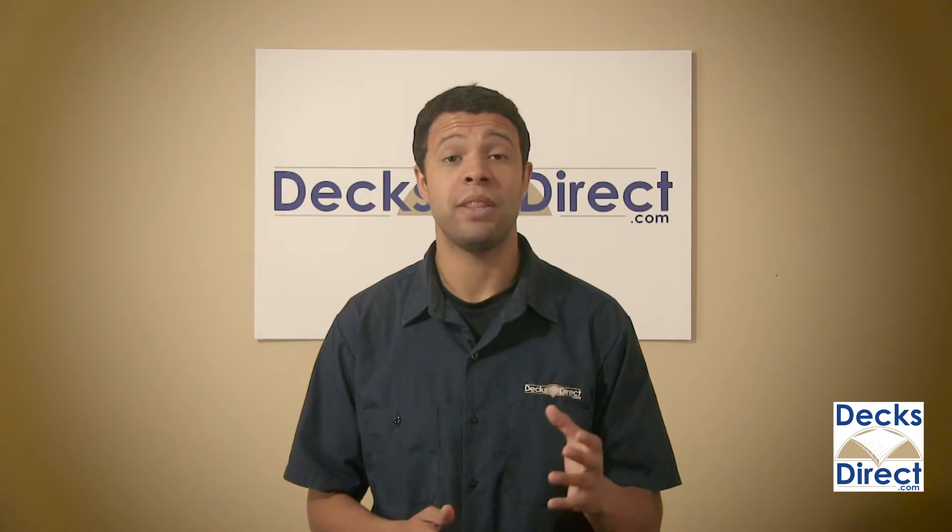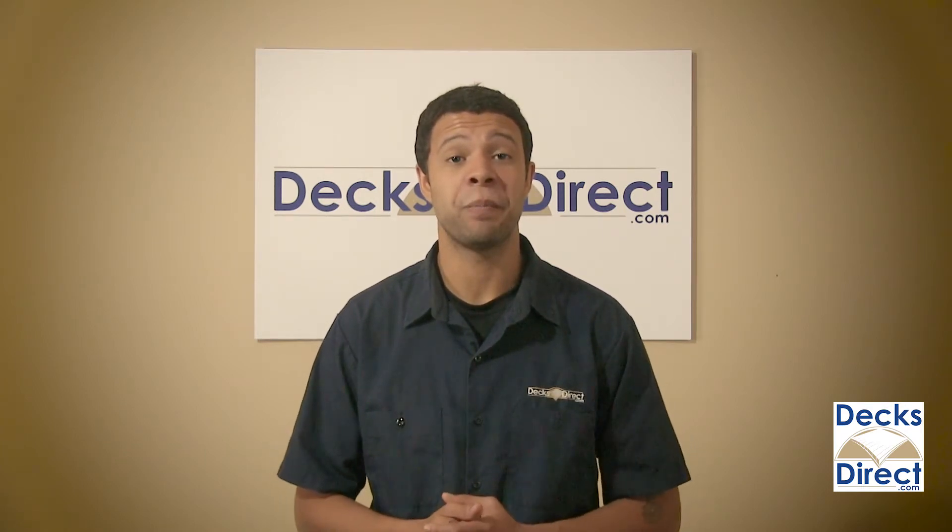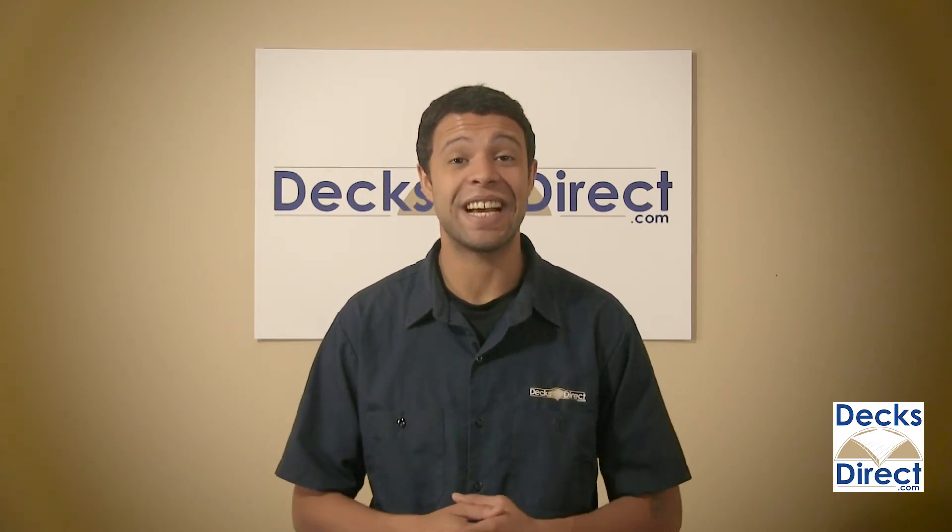Update your deck with textured face-mount aluminum balusters by DECK Pro. Available now on DecksDirect.com.